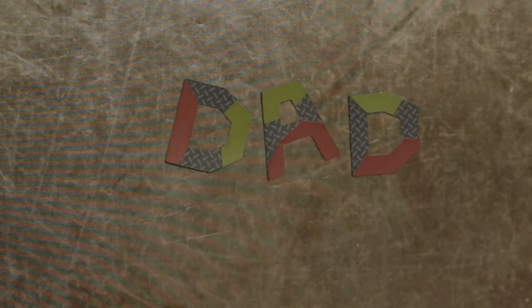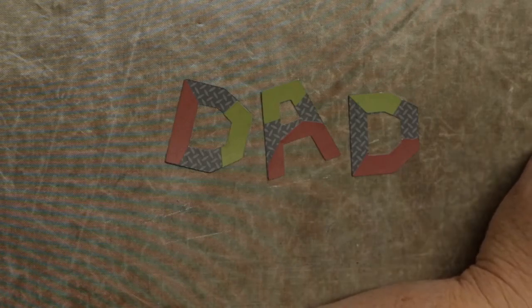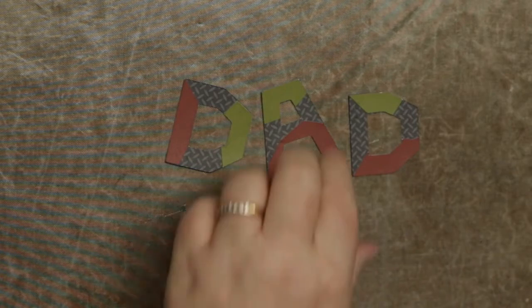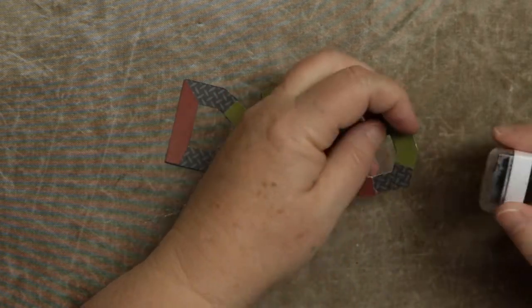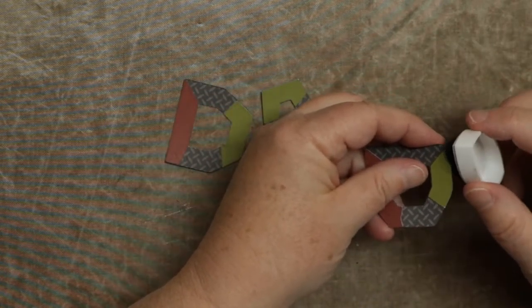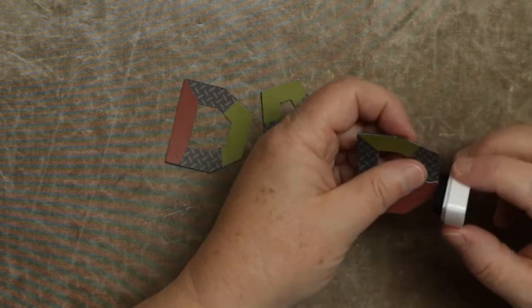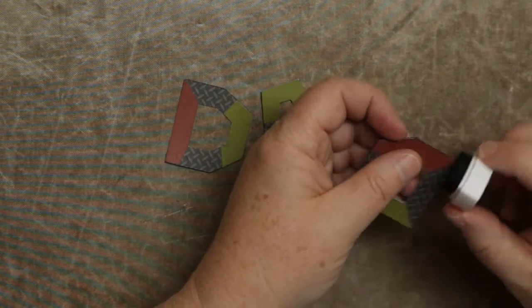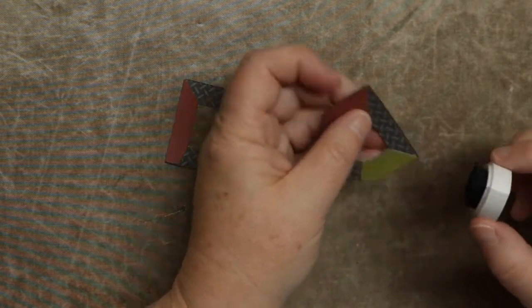So there they are. Because some of them were white core — this paper — don't worry if you're off a little bit, because we can go around the edges. This will help with it being off just a little bit and with white core paper. I'm just going to take this black ink and ink around the edges.